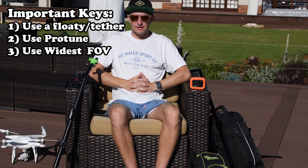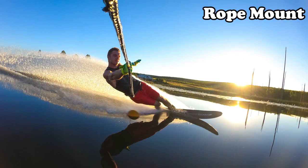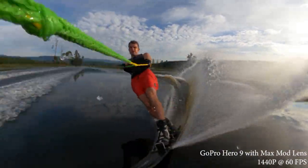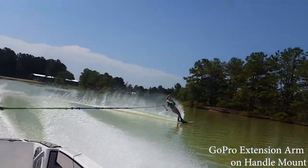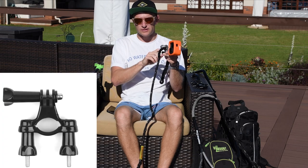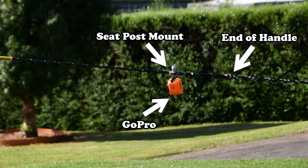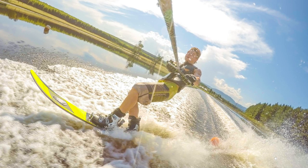Now let's get down to business and find out the different mounts I'm using. Starting with the most common question on how I capture photos like this — these are great for photos as almost every photo you capture is going to be unique. However it's not so great for video as getting stable video is very tricky since the camera is generally swinging around like mad. To mount this I used the GoPro seat post mount attached to my handle and secured with duct tape and my GoPro floaty. You generally want to use the seat post mount somewhere between where the rope and main line attaches.